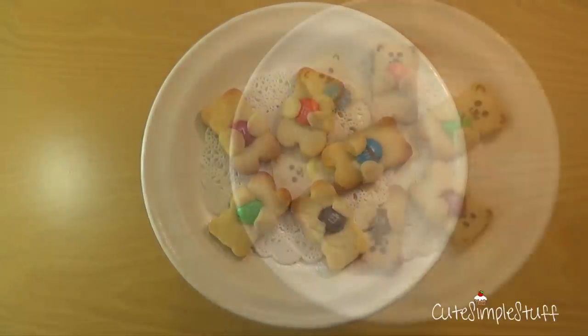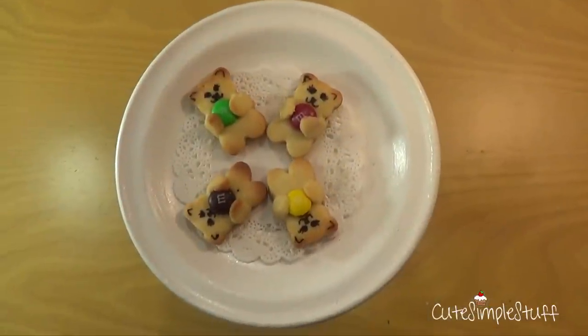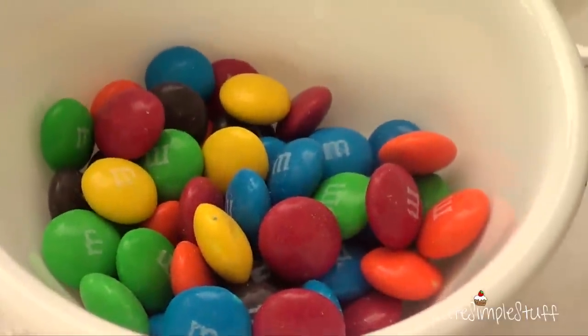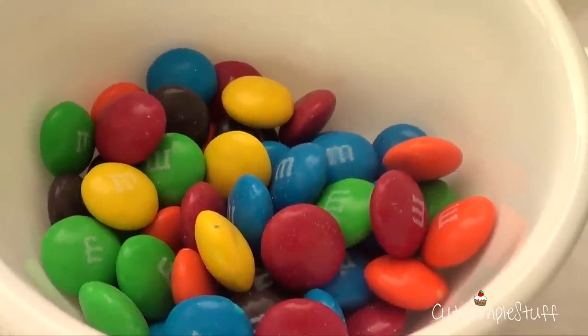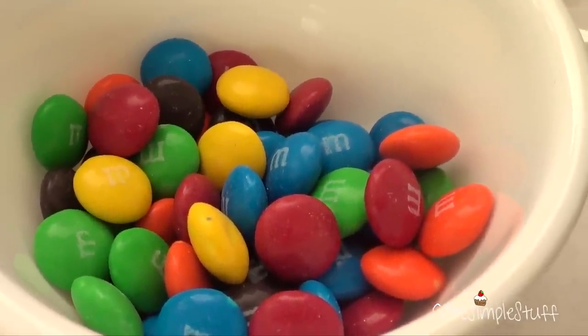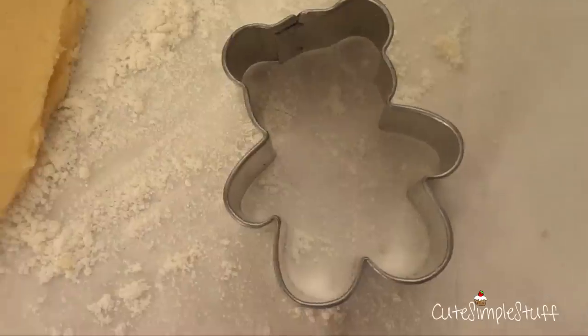Hey guys, it's Renee and today we're going to be making some cookies — teddy bears holding or hiding some M&M's. The first thing we're going to need is M&M's, and obviously you can use any candy that you like. I thought of M&M's because I wanted all the colors, but just use candy of your choice.